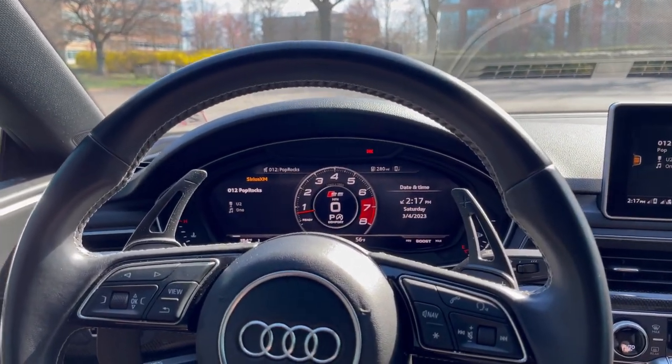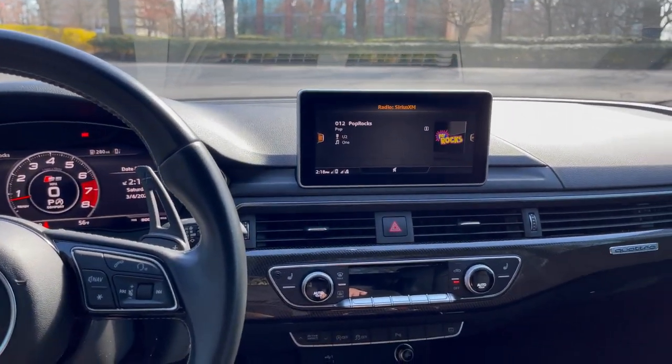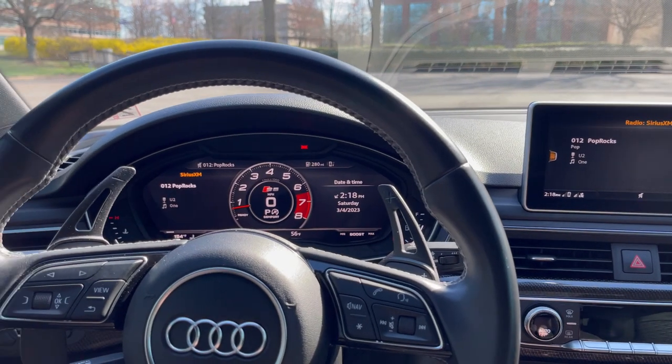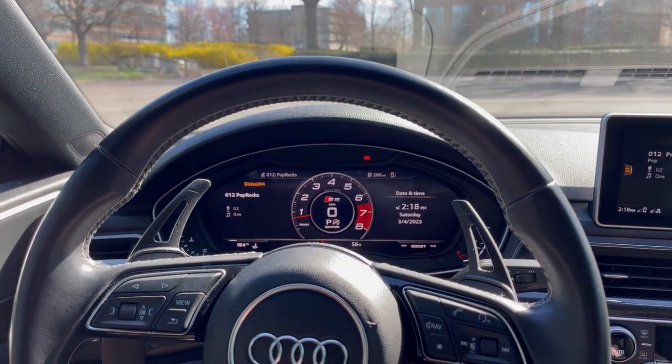The second hidden flaw of the Audi B9 S4 and S5 brings us to the interior — specifically the overall interior build quality. You'll see many forum threads, and I'll put up a screenshot, of people complaining about loose plastics, creaks, and rattles from these cars, especially the early build 2017 and 2018 models.